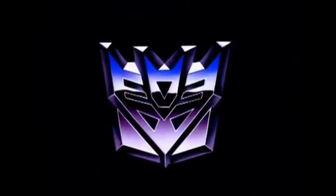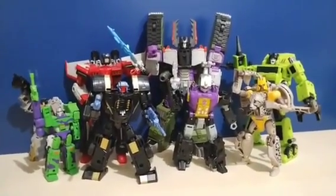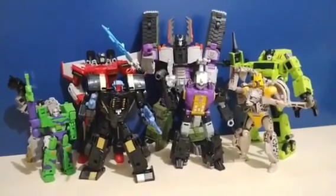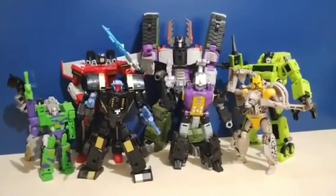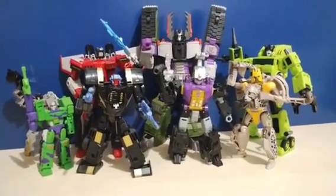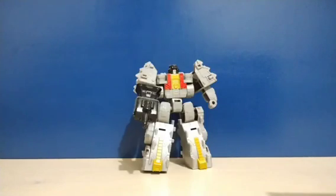That being Legacy. Legacy consists of Legacy, Legacy Evolution, and Legacy United, as well as the Walmart exclusive Velocitron Speedia 500 collection. I don't have any characters from Legacy United. Starting with the core class Generation 2 Megatron — simply a repaint of the normal core class Megatron. We also have the core class Dinobot Scar. I did buy this wanting to make the core class Volcanicus, but I still have not found any of the other Dinobots.